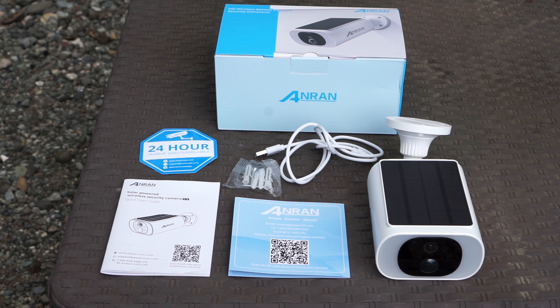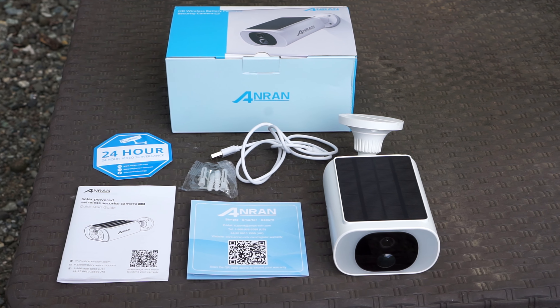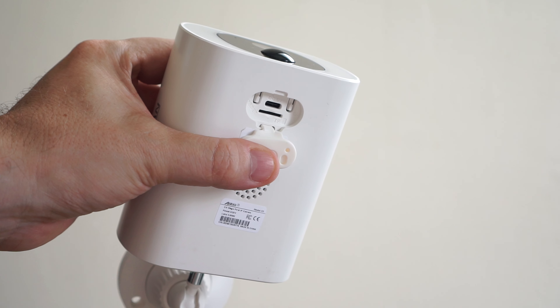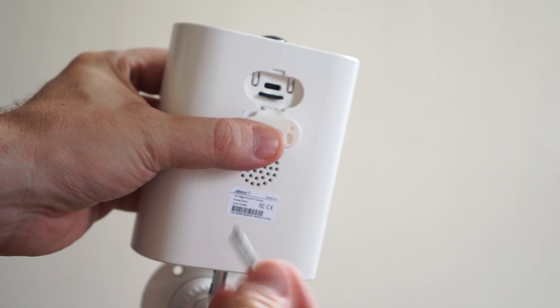So what we get in the box is the camera, a USB Type-C cable, instructions manual, and a bag with screws. Before we turn on and connect to the camera, we need to charge it and install the microSD card.